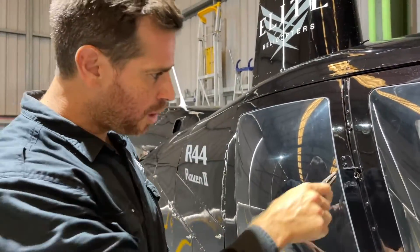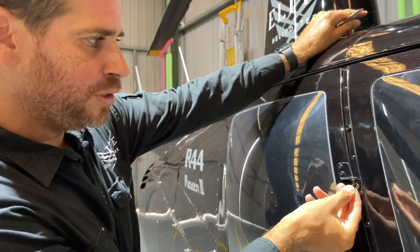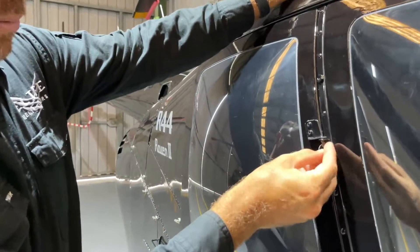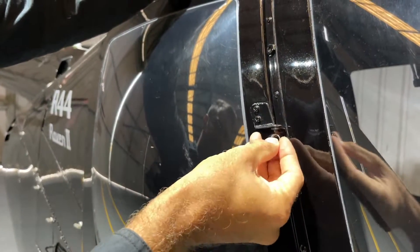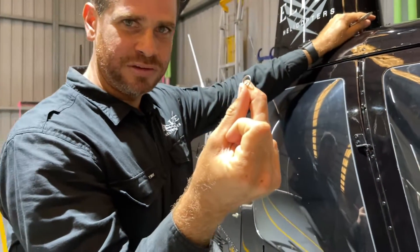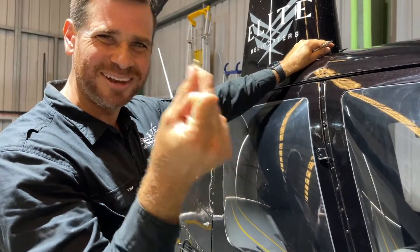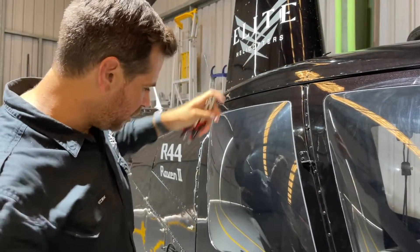You might need your needle nose pliers for this one. This ring clip is in pretty good shape, so I should be able to just rotate it and get it out of its position — like such. There we go. Again, a very small but very important piece of equipment. Don't lose that one; I suggest you place it in your pocket before it goes missing.